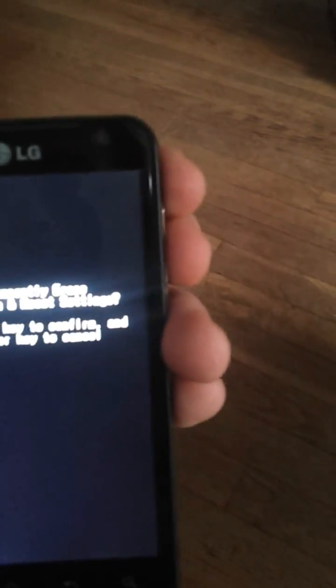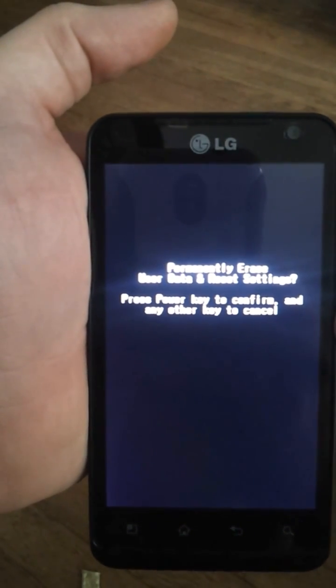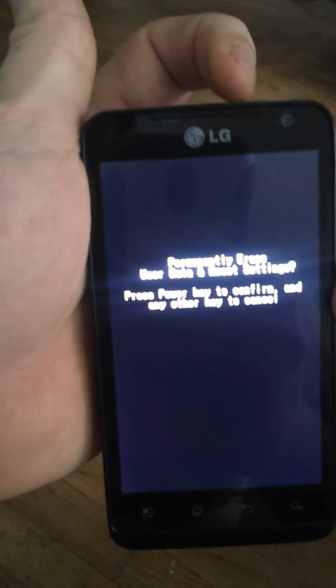This message would show up on the screen. It says: permanently erase user data and reset settings. Press the power key to confirm, and any other key to cancel.